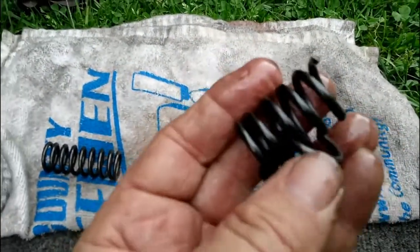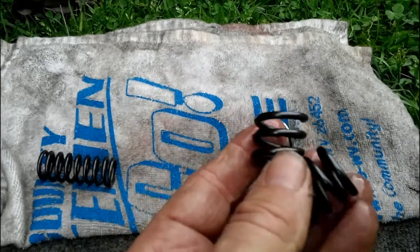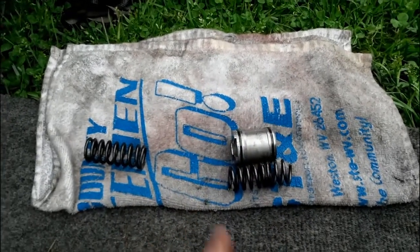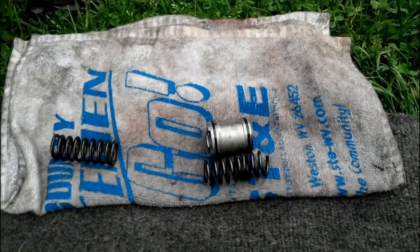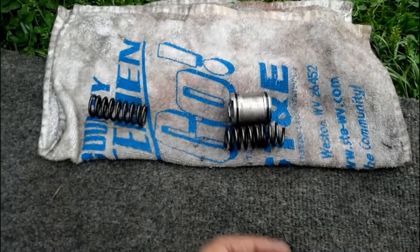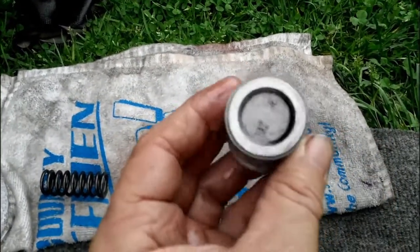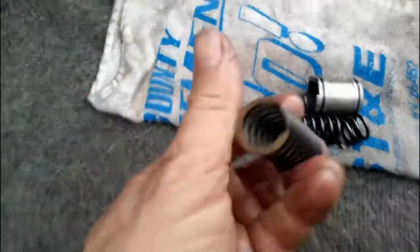If you have a Dodge that does not have third, fourth, or fifth — only first and second — more than likely this is your issue. When coming up to a stop sign it would not shift down to first on its own; you'd have to do it manually. Then when you put it back in drive, it would shift from first to second normally, but would never go past second gear. This is the 3-4 piston, and that spring broke — that's been the issue on this Ram 2500.